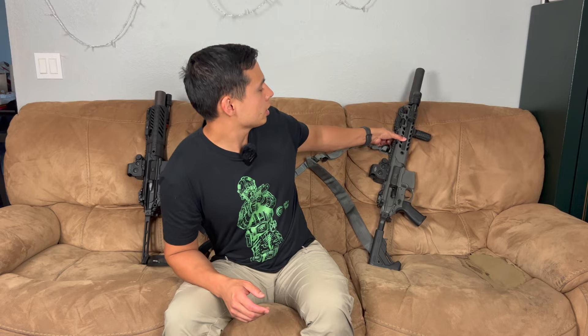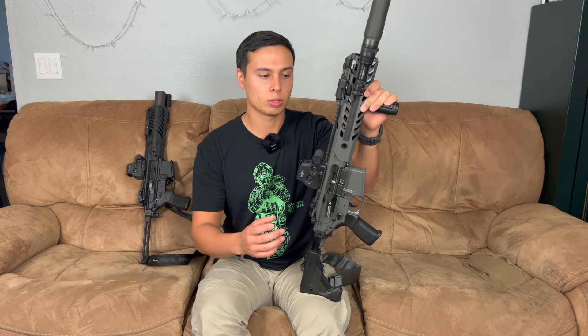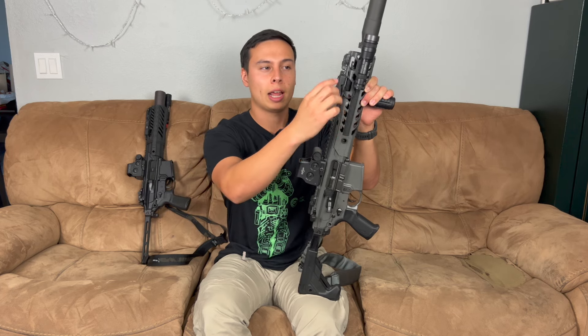So what is the SIG MCX? Basically it's like an Armalite AR-180 meets an AR-15. The AR-180 was a cool retro 5.56 rifle that uses a piston system. A piston system runs a lot cleaner than a direct impingement gun. A direct impingement gun is where you have a gas tube, so your gases are flowing through the tube to cycle your gun.